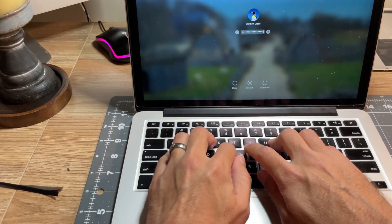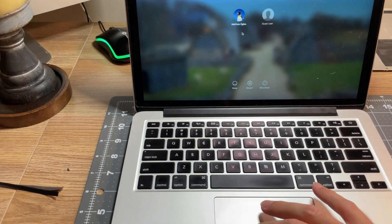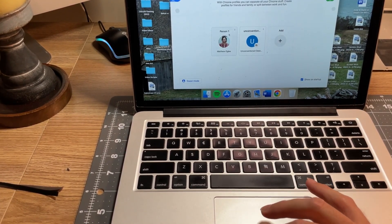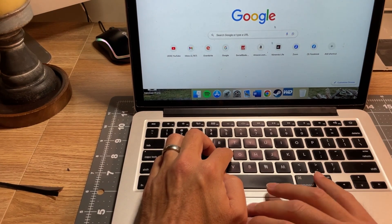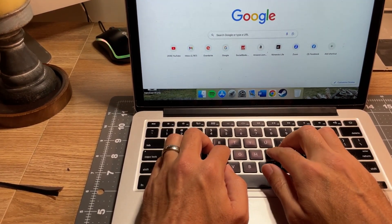Now if this did not fix the problem, don't worry — you still don't need to take it to the Apple shop and spend hundreds of dollars to get them to look at it. All you probably need is a new trackpad flex cable, which you can get for about 20 bucks on Amazon or eBay. At that point, you're simply going to disconnect both the top and the bottom connections — so you'll need that special screwdriver — and then install the new trackpad flex cable on both sides, and that should fix the problem.